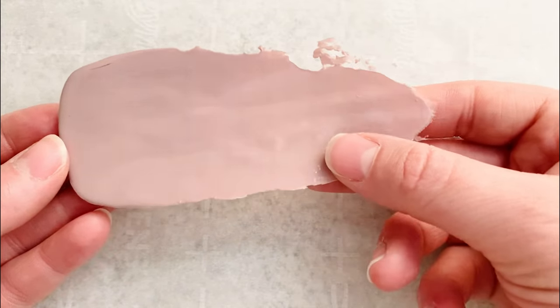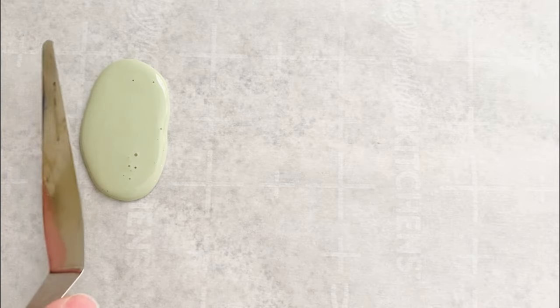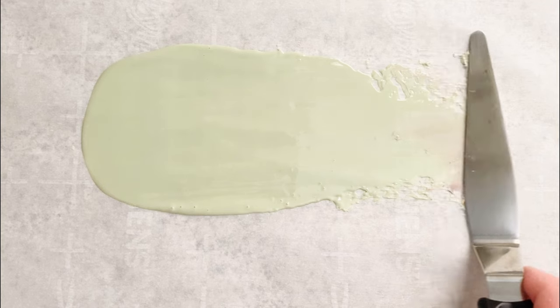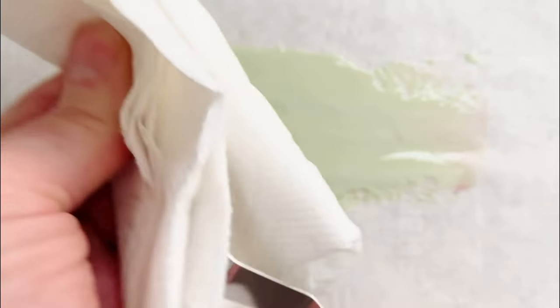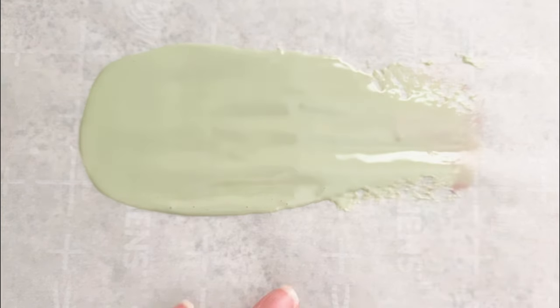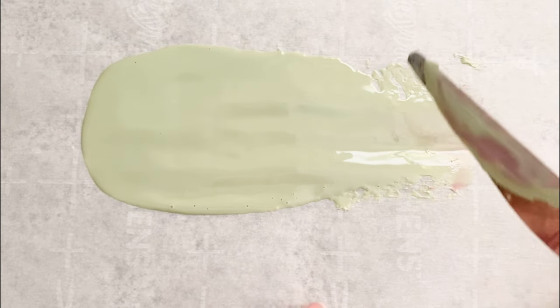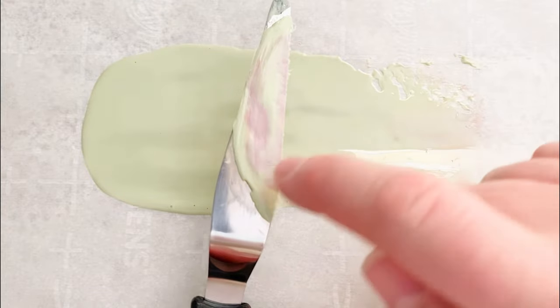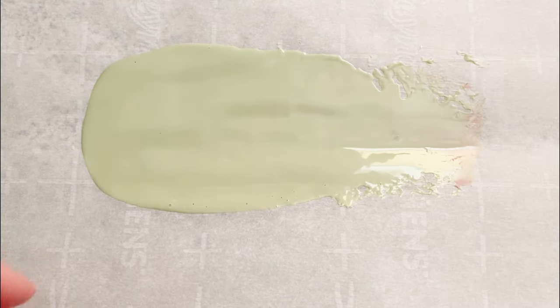We need to do the same thing for our leaf color. I've got my leaf color and I'll just do a line of sealing wax - I want a lot because it needs to be thick - then do a nice swipe with the spatula. I try to clean off my spatula with a paper towel but sometimes the wax has already hardened. You can see a little bit of color mixing happening but that's okay, we just won't use that part. We'll let this cool and then start making our leaves.